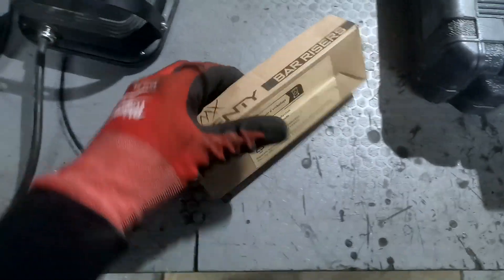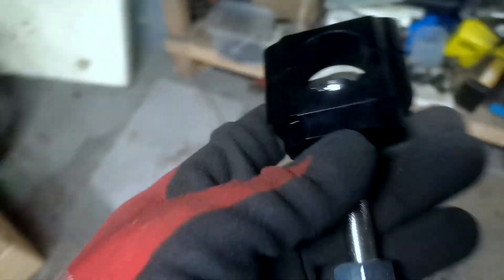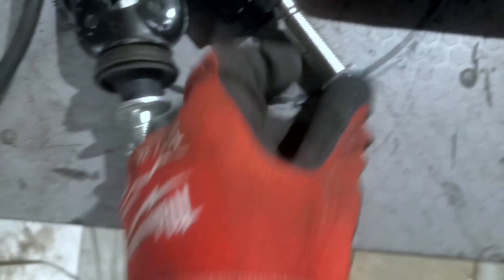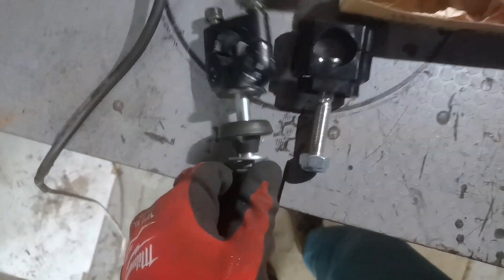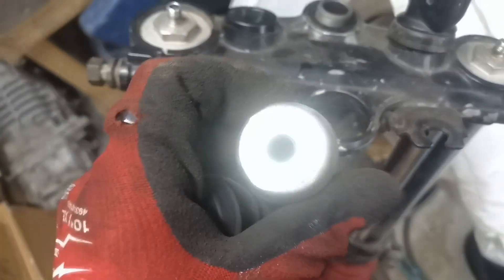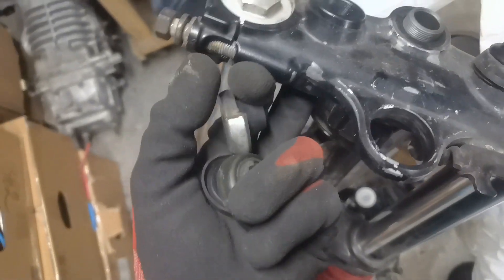We got the new bar risers but they have a slightly bigger bolt than the original ones. This one is M10 and the new one is M12. We're gonna see what we can do here because this also needs to go on the bike. It seems I don't need to remove this part — it fits here perfectly. It just has these mirror parts from both sides, and I need to drill those out, use a bigger washer at the bottom, and it should work fine.